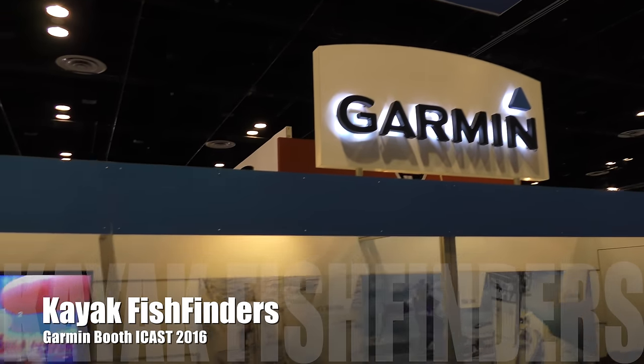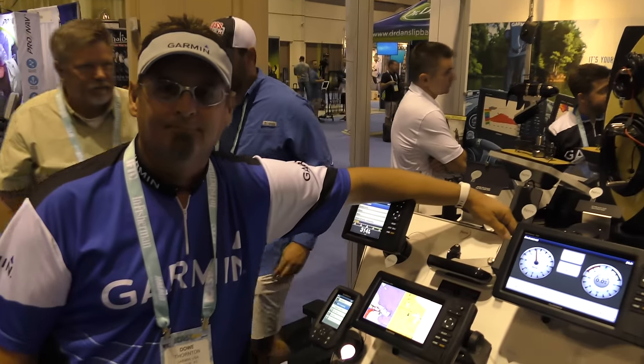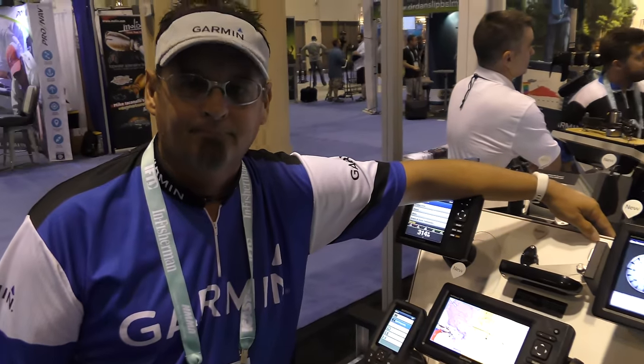Right now I'm at the Garmin booth, and I'm going to be speaking with Dow from Garmin in regards to the latest offerings for kayak anglers and what you guys can expect.